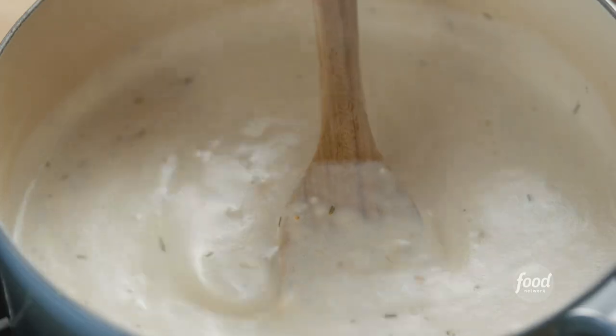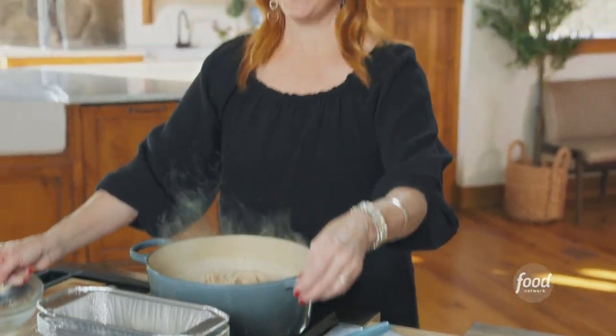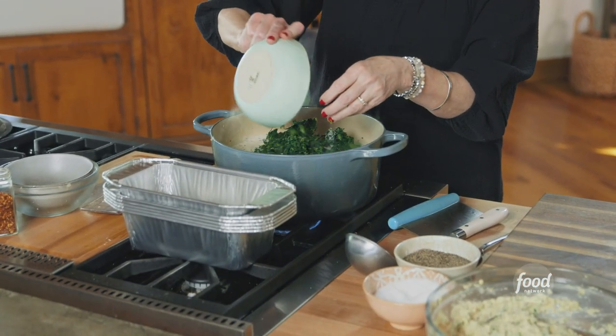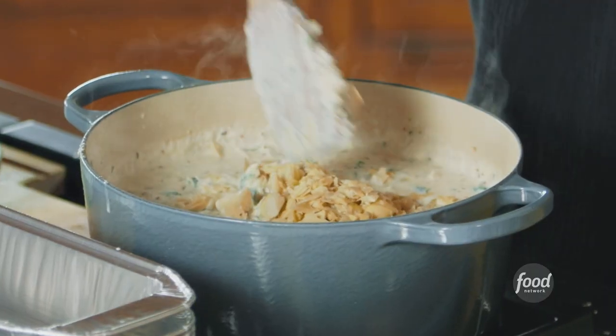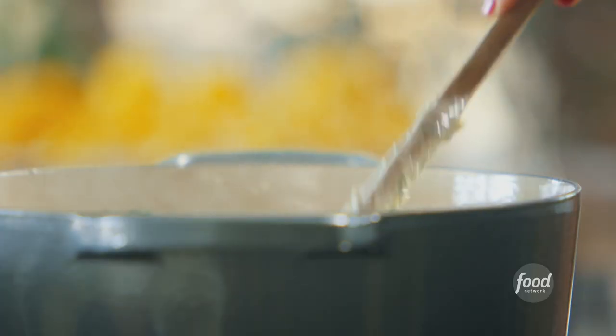This sauce is absolutely glorious. I've got a bunch of rotisserie chicken, shredded really fine, and it goes in along with a bunch of Parmesan cheese. Then I'm adding frozen spinach — I let it thaw and drained all the water out of it — and last but not least some quartered artichoke hearts. This looks like the most incredible spinach artichoke dip you could possibly make, and the chicken just sends it over the top. I'm going to turn off the heat and build the lasagna.